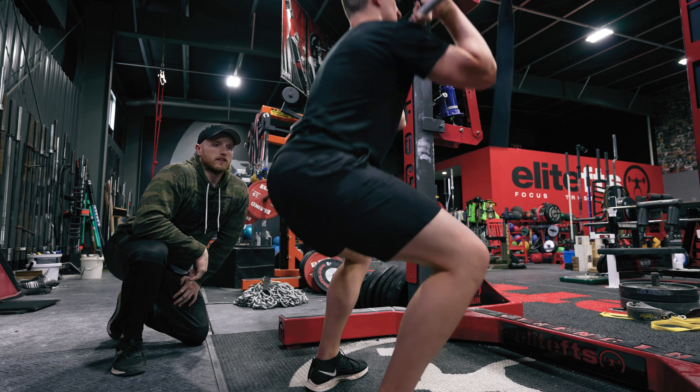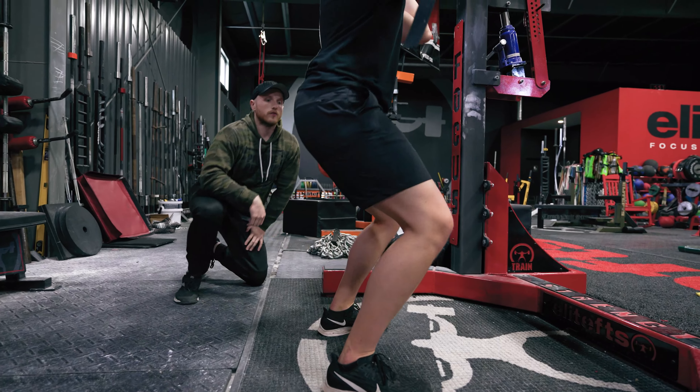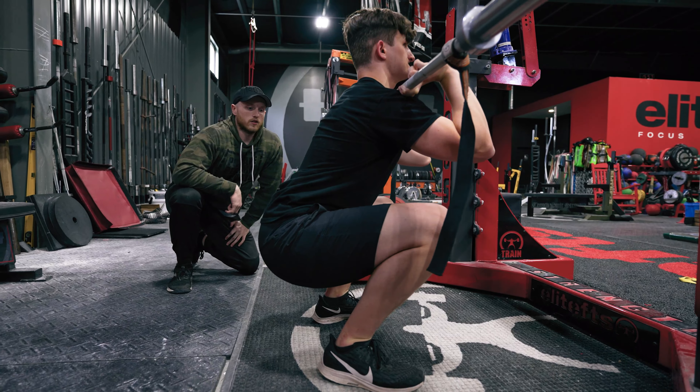Now straighten those feet out a little bit and let those knees travel even more. Let those knees really travel over those toes — sink, sink, sink.